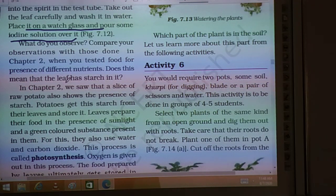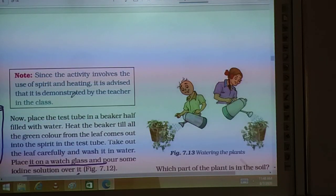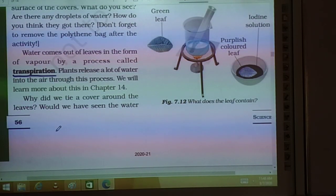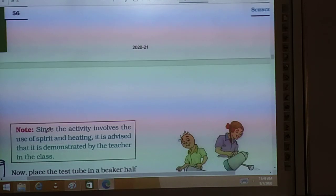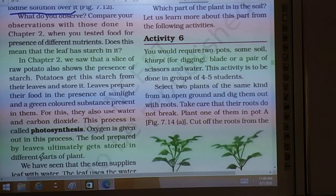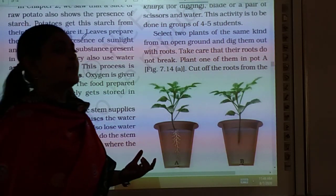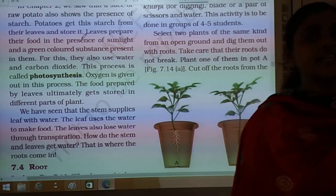When we remove the leaf and put it in the iodine solution, we can clearly see that the leaf color turns purplish blue-black. By doing this test, we can see the presence of starch in the leaf. We have confirmed the presence of starch in the leaf. So potatoes — how does starch come from the leaves? Potato starch comes from leaves.